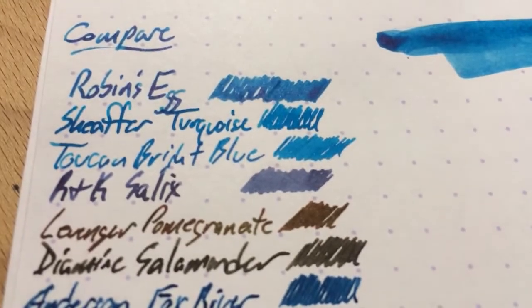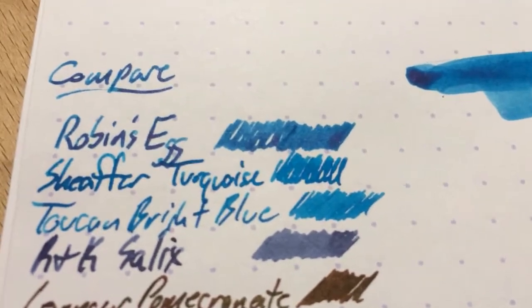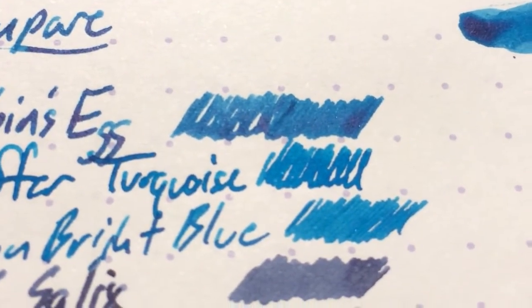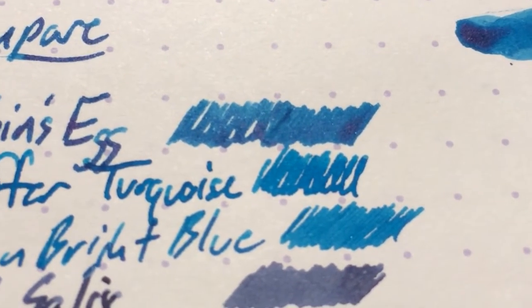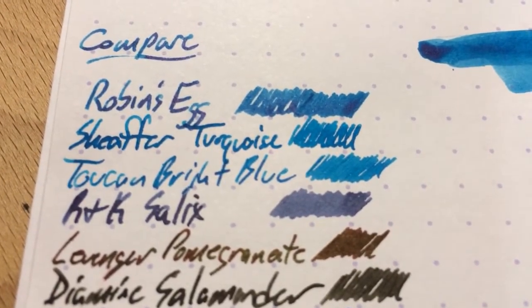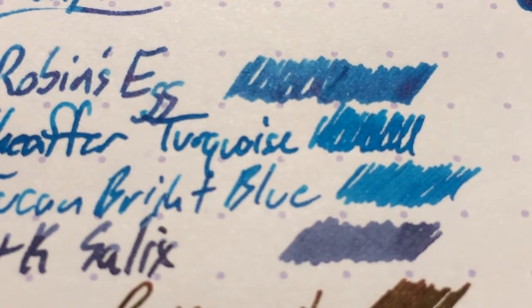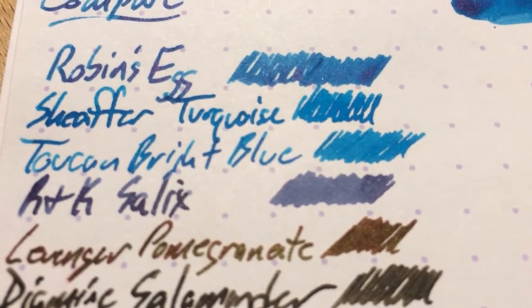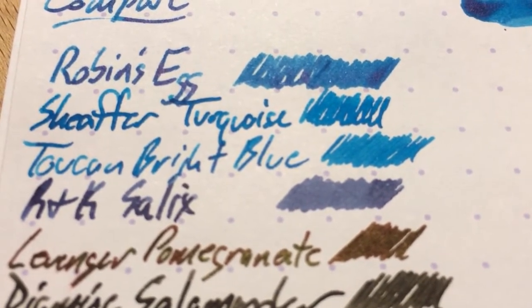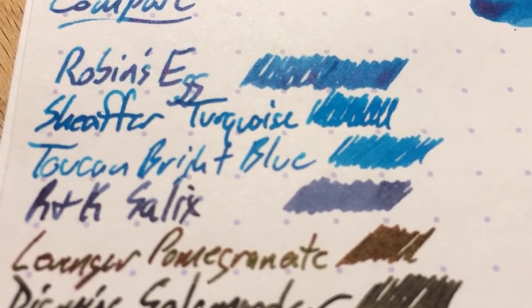On to ink comparisons. Here it is next to a few other blues I had sitting on the desk. Robin's Egg there at the top, followed by Schaefer Turquoise. You can see those two are actually quite a lot alike — they're slightly less alike in person, as my phone does not do well with turquoise; the turquoise is more green in person. Then there's the bright blue from Toucan, which is another ink sold exclusively by Anderson Pens. I've only just started using it, but I really like this Toucan ink. Then Salix — I noticed my vanishing point didn't have any ink in it, so I put my favorite vanishing point ink, the Salix. If you have a medium vanishing point nib, get some Salix, because it's literally the only ink I've liked in that pen.